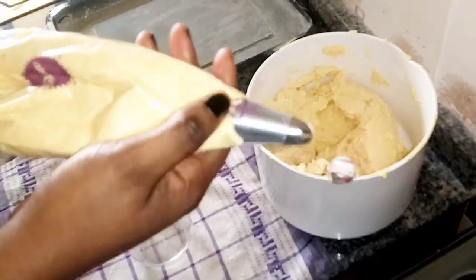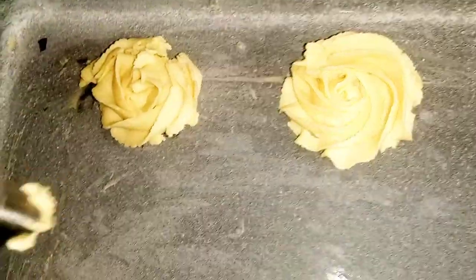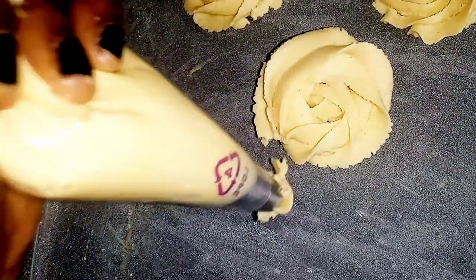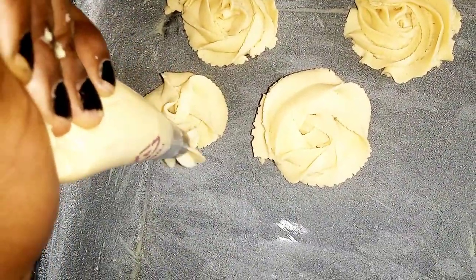Now I'll show you how to pipe the rosettes. Just move your wrist in a circular motion and direct the nozzle. I'll do this two or three times so you can see how easy it is. Apply pressure to the piping bag, move your wrist and hand in a circular motion, and that's it. I'll continue piping until all the batter is used up.